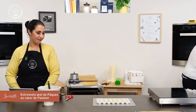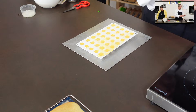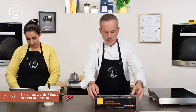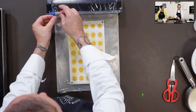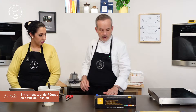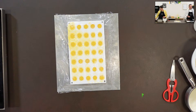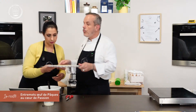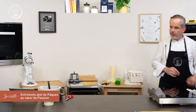Le froid va agresser le produit dans le congélateur — sans protection, ça va faire une peau dure. On recouvre de film et on met au congélateur. On passe à la suite : notre mousse au chocolat blanc. Il nous faut du chocolat blanc Valrhona, deux pesées de crème — une petite pour faire fondre le chocolat, et une seconde plus grande dans le frigo qui sera montée en crème fouettée souple.